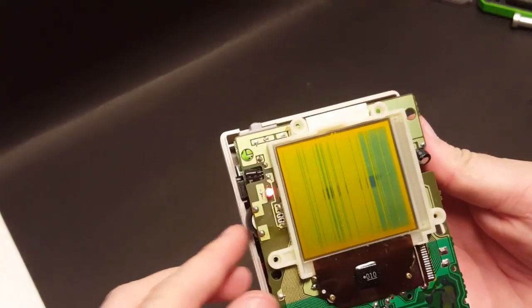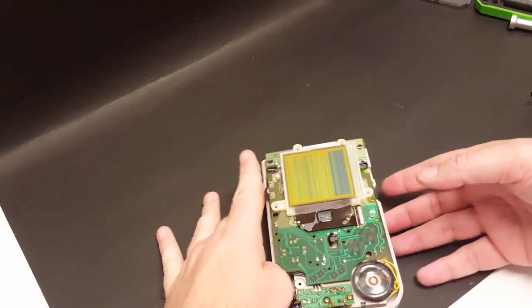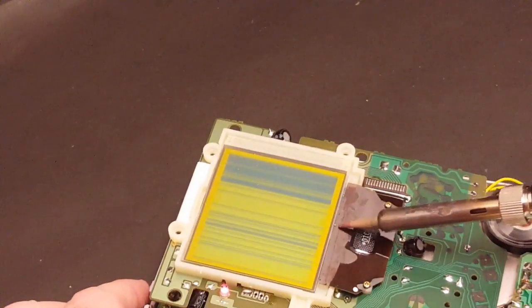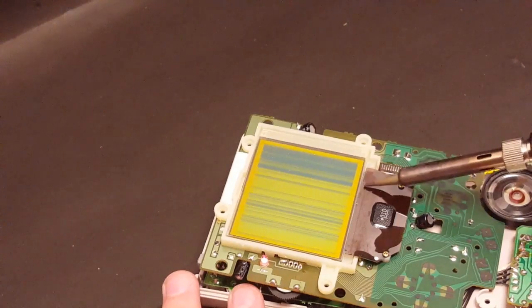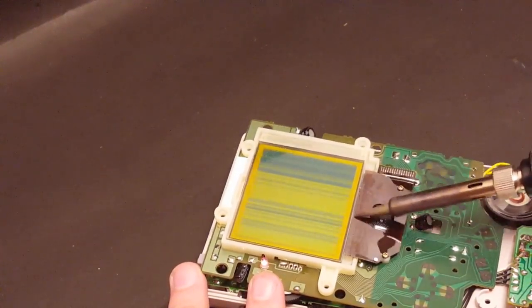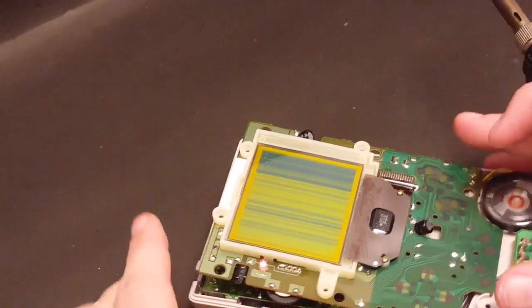The next step is to throw some batteries in so we can look at our screen as we run our soldering iron over it. Alright, this is what we're looking at. In order to fix this, what you're going to want to do is turn your soldering iron on and just lightly go over the strip right here until those pixels start to come back. This could take quite a while — the whole screen needs to be black.